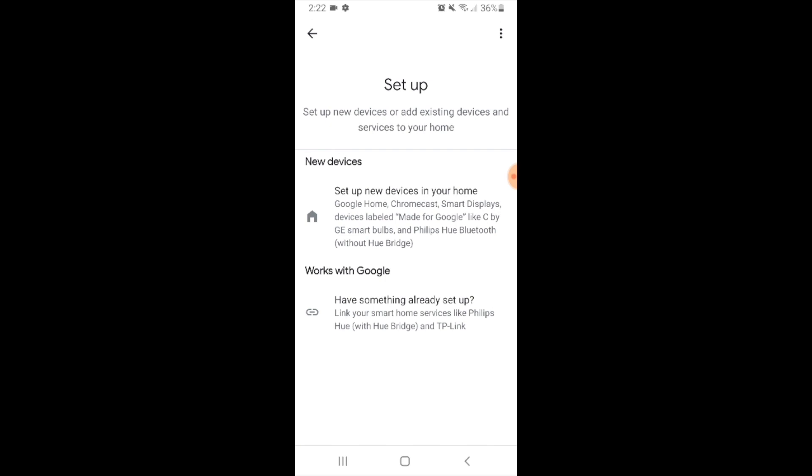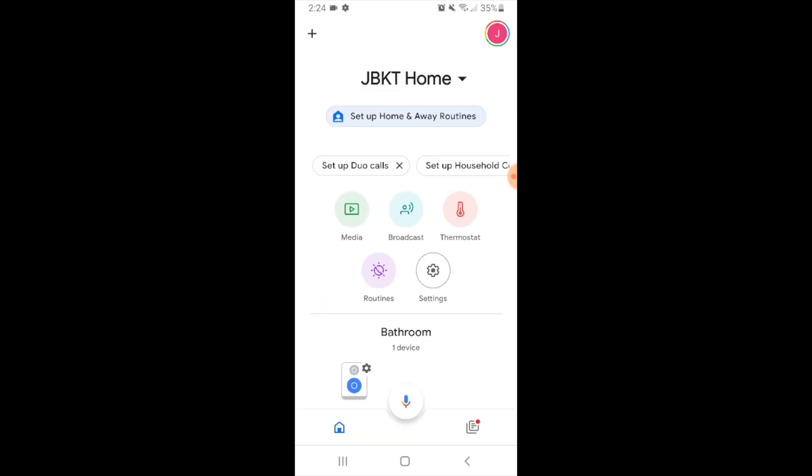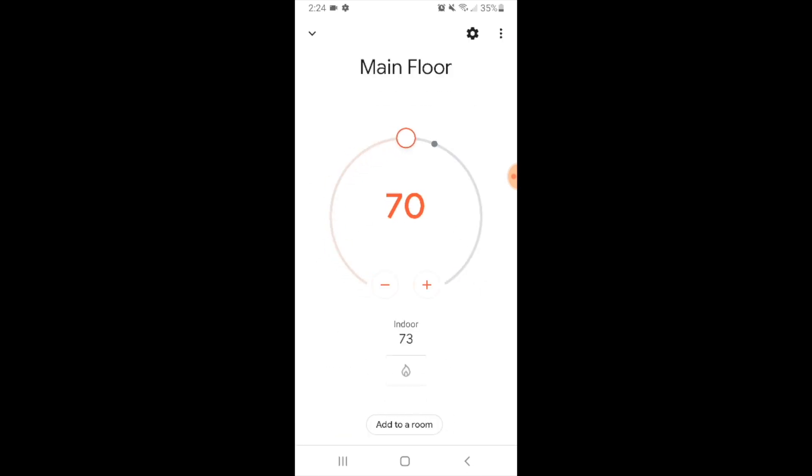Now our EcoBeat thermostat has been linked. Let's go back and see if it shows up in devices here. Click the back button, click the back button again. Now our EcoBeat device is connected, and if we scroll down we'll be able to see it in these settings. The name of my EcoBeat thermostat is MainFloor, so I just go ahead and click the icon here in the lower right.